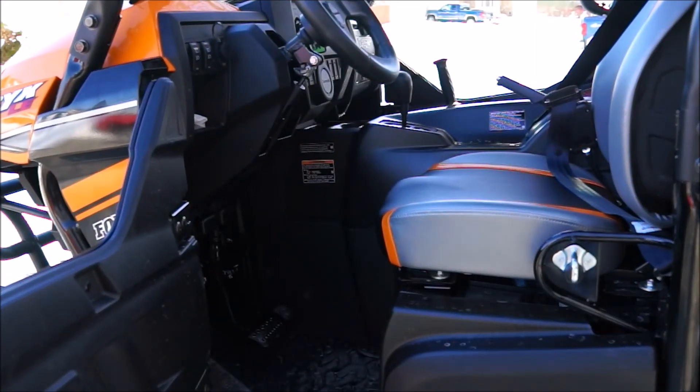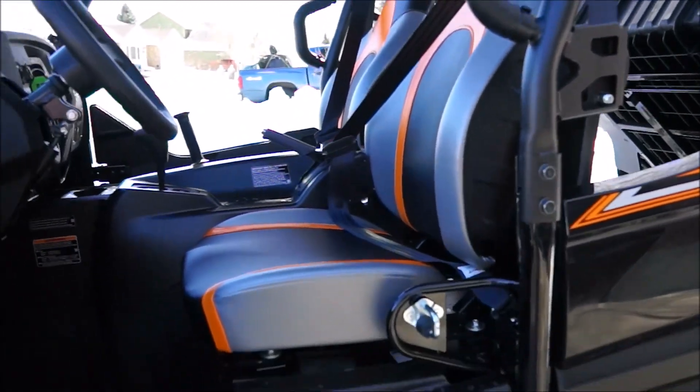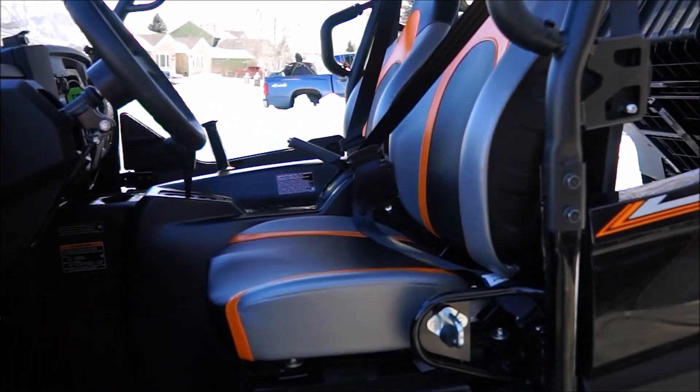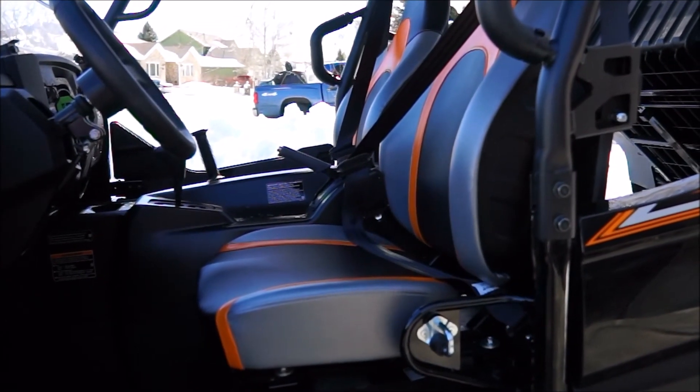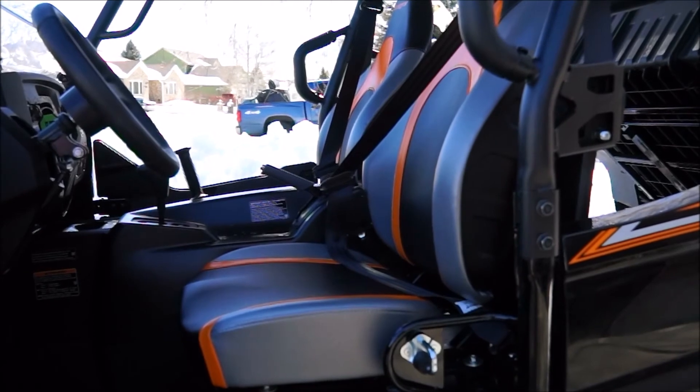The seats inside — on your driver's seat — are three-way adjustable, forward and back. They're pretty comfy. I really like them. Everybody that's sat in this UTV so far has been amazed at how comfortable the seats are.